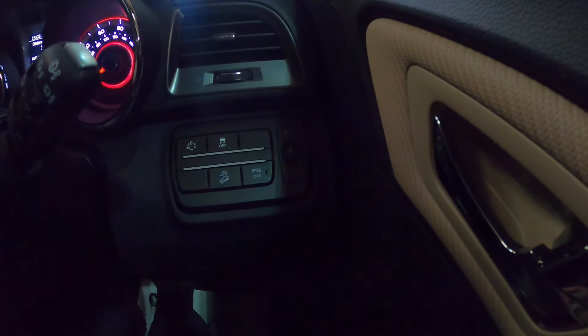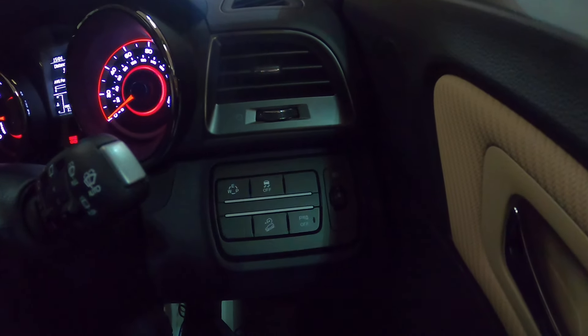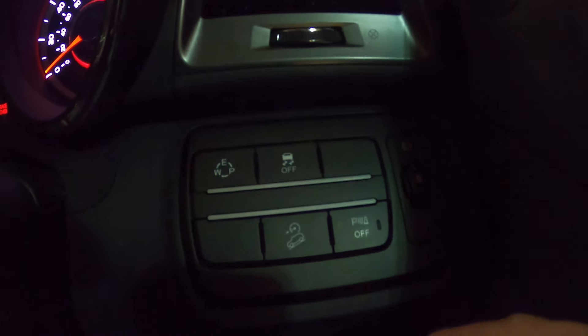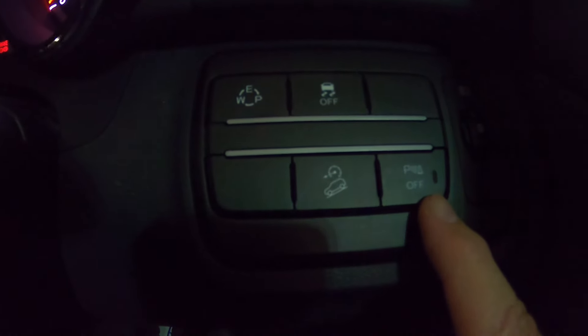Hi Robert, just going to look at a few buttons on the dash and go through the stereo with you, because everything else will be exactly the same as you've got on your present car. The buttons in front of your right knee here — you've got your parking sensors that you can switch off, which is your front parking sensor for driving along in traffic.